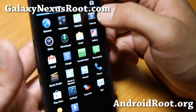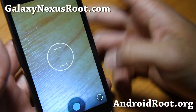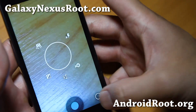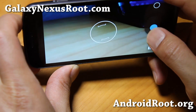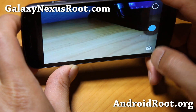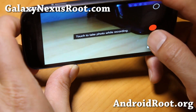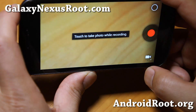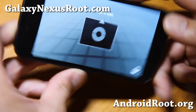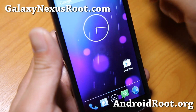Camera works fine. One thing missing from the camera is the new CM10.1 HDR function, but I don't use that at all. The camera works just fine, works very well. The camcorder works very well, and Photosphere works just as well. So you should have no problems. One thing I've noticed more than anything — it is very fast.